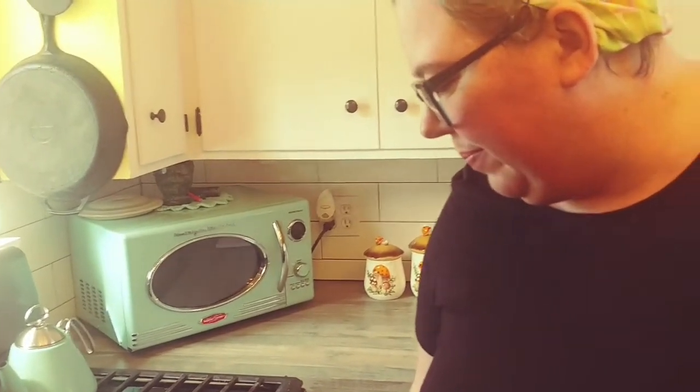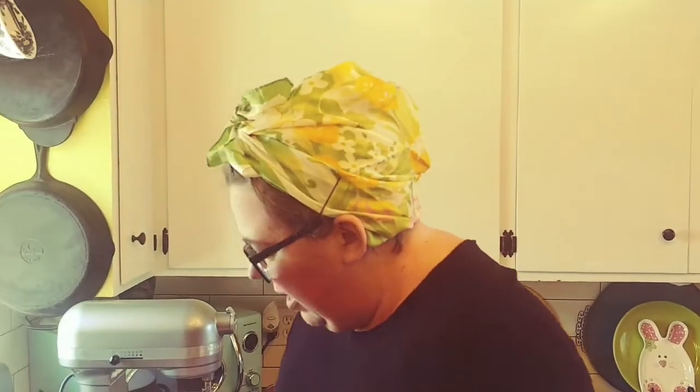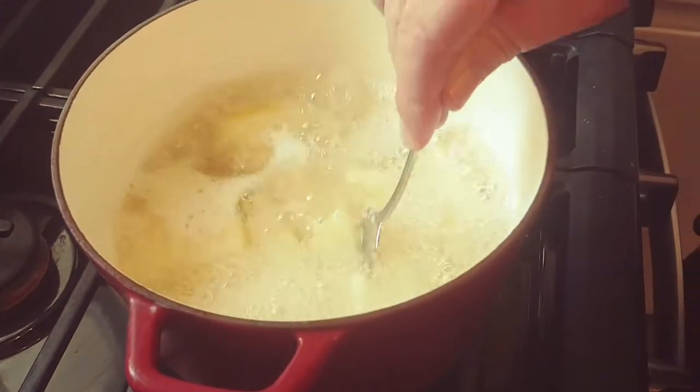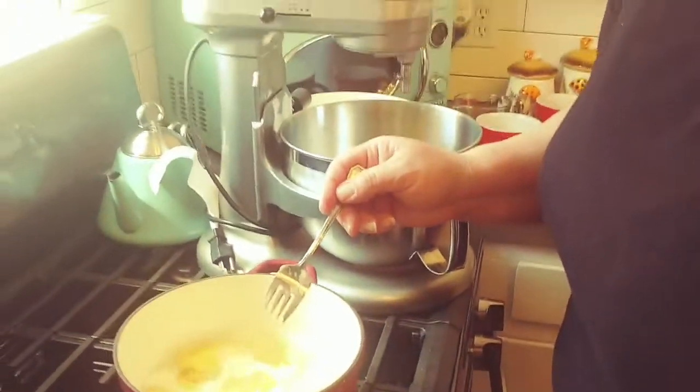There they are on medium heat. We'll let those cook and when they're close to done I'll come back and tell you how much time has elapsed. We're back — our potatoes are cooked. It's been probably about 20 to 25 minutes. You know they're done when your fork just easily stabs into them — that's what you're looking for.